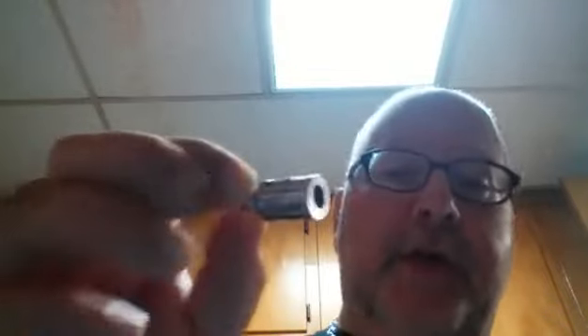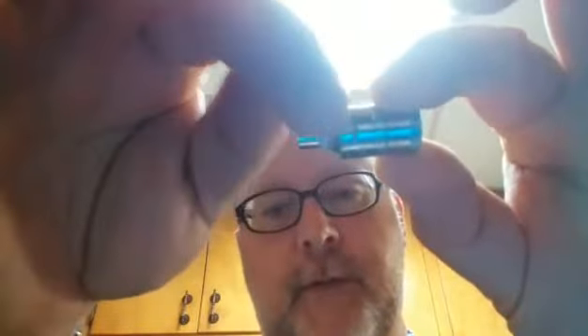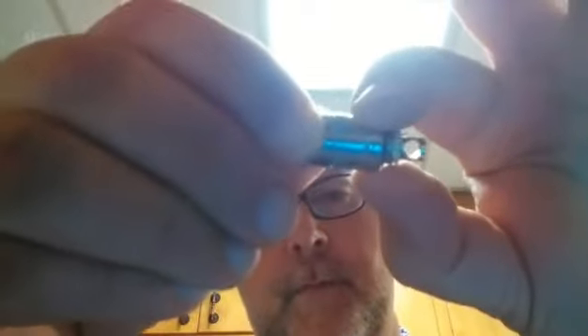I'm going to show y'all the coil on this — look at this monster. This thing makes an Atlantis coil look like a Nautilus. It's freaking ginormous. And if you look here, you'll see that little thing right there — that's a juice channel. You turn it up here at the top; you can open and close it, adjust how much juice comes into your coil. It's kind of gimmicky to me because flat out, I run it straight wide open. I'm running 70/30 and it wicks like a champion.